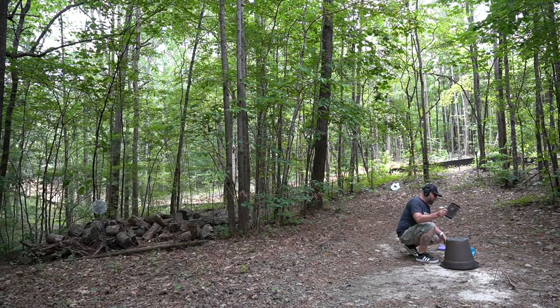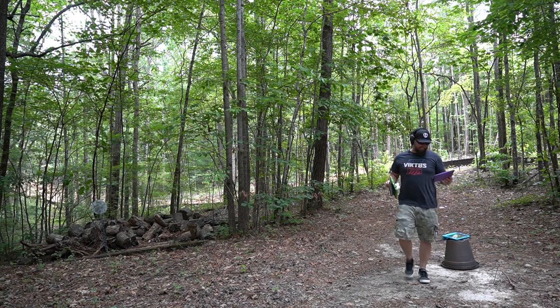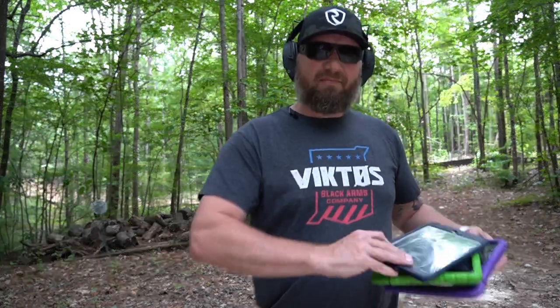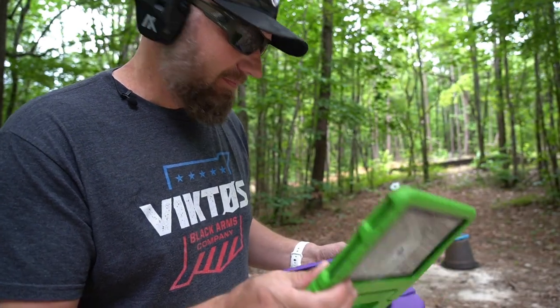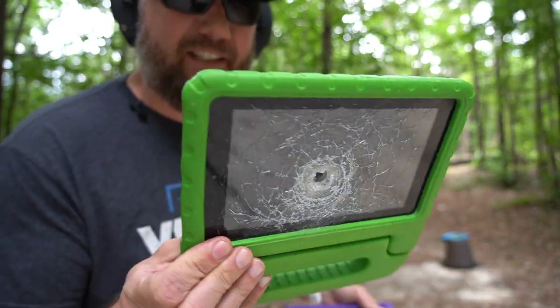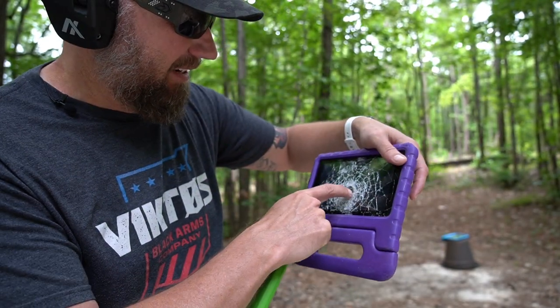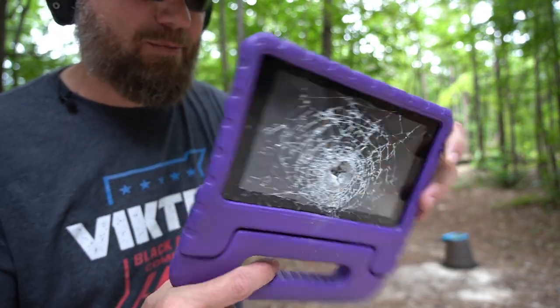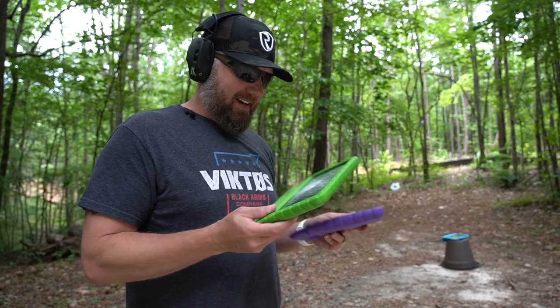First one — clean hole, blew out the back. Second one — pretty clean hole. The one that was in the back is untouched. I don't necessarily know that the whole bullet went out the back, but there is a bunch of debris in that third one and no pass-through. I did not expect that.